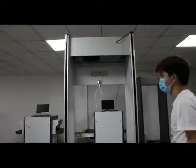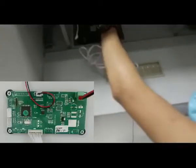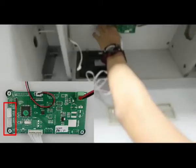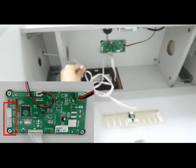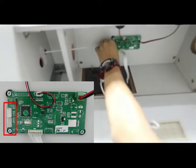The final part is to connect the sensor wire to the circuit board. This is the first sensor, and this is another sensor wire. Make sure to connect them to the right positions.